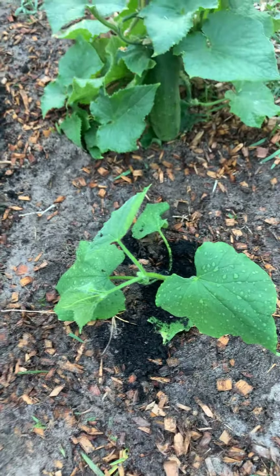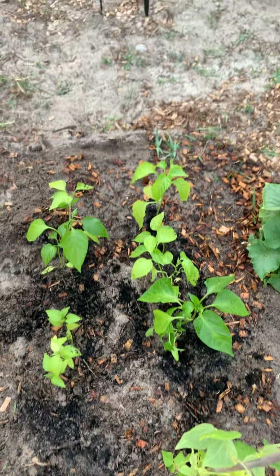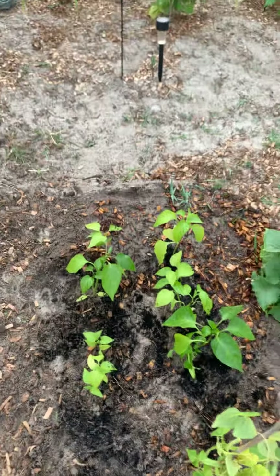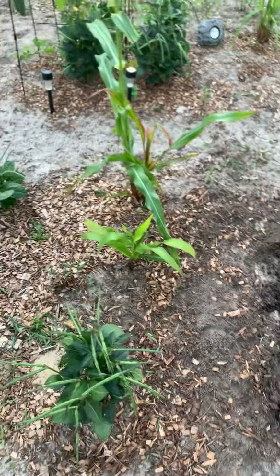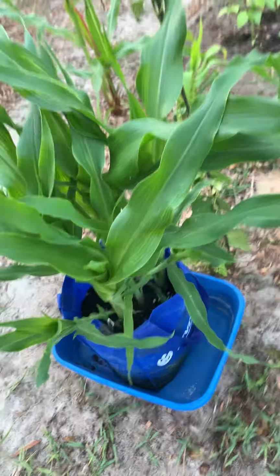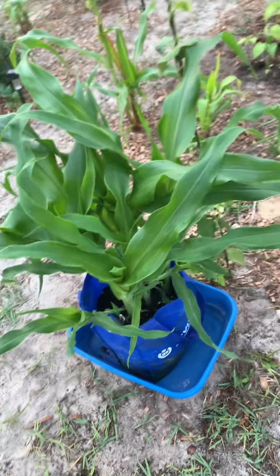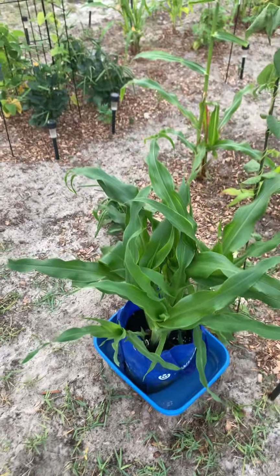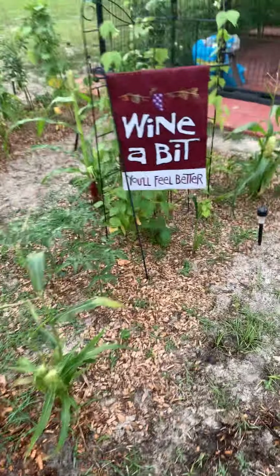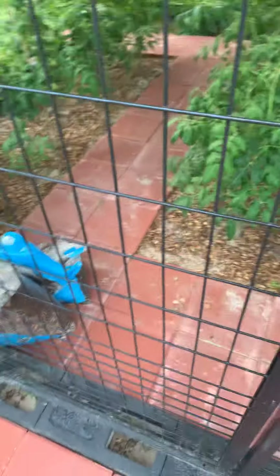I just moved this one out from the house, along with these that I believe are maybe green pepper or bell peppers — I'm not 100% sure because new gardening, you know, the label disappeared. More green beans, and look at this corn we're trying in the grow bag — look how healthy they look! I'm super excited to see what happens with them.